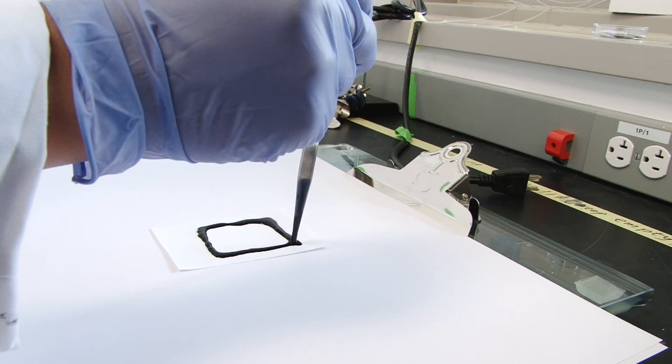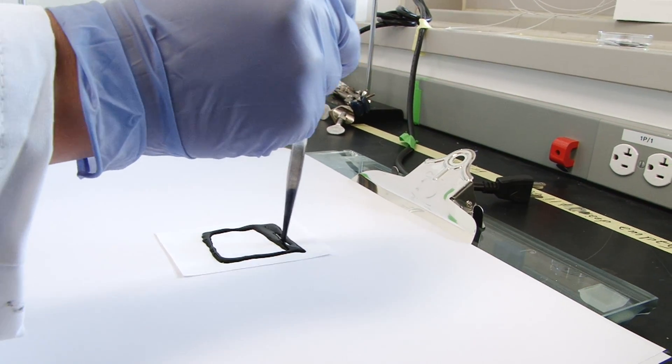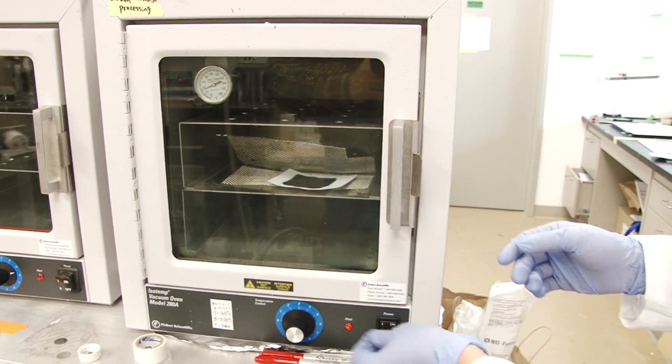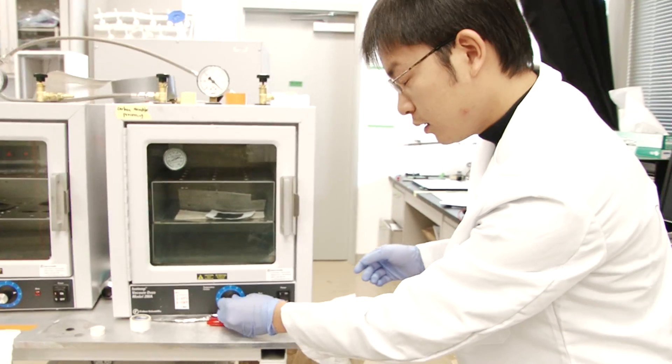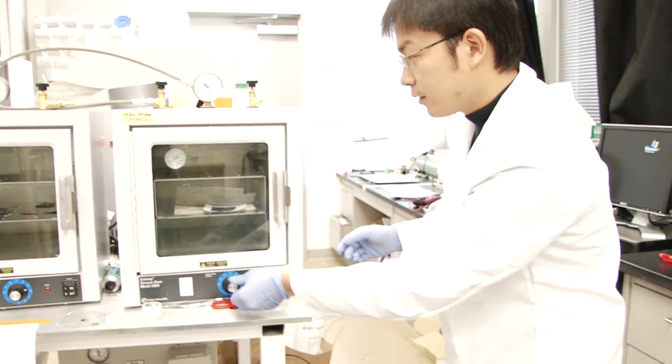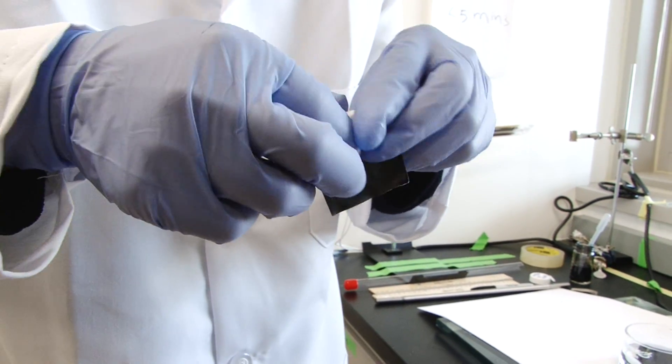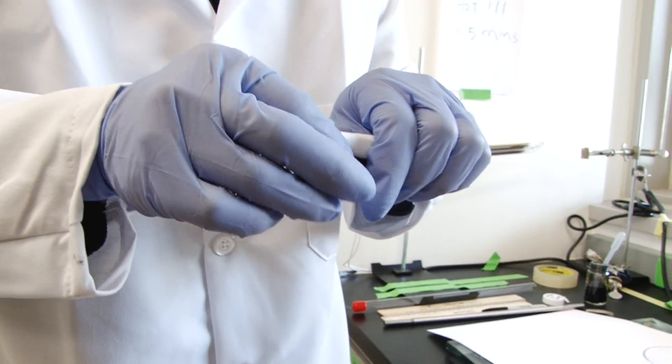Paper is a highly polar structure. So once you have that paper with ink, you put it into an oven, you bake out all the water, and then you have a really conducting paper. Going from an initially well-insulating piece of white paper, it becomes black carbon nanotube, highly conducting paper.